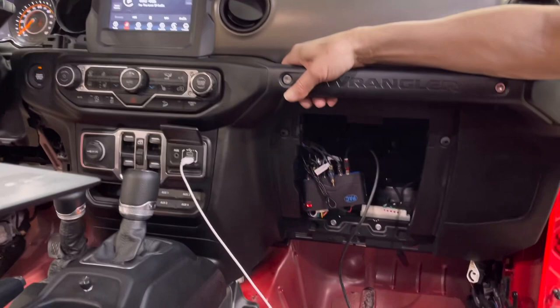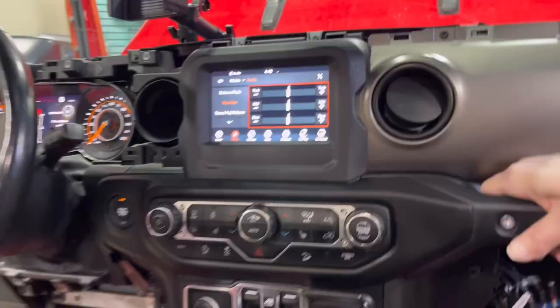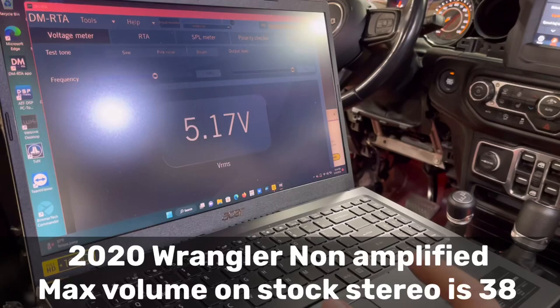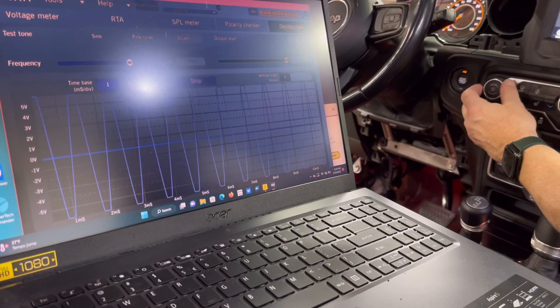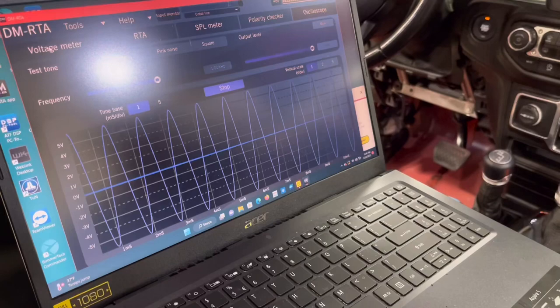We're doing this install in a non-amplified Jeep. The module has already been programmed and is set to five volts. We checked on the head unit and got everything set flat for bass, mid, and treble. Playing our test tone all the way up — volume at 38 — on the head unit, our scope is looking like five volts but it looks a little clipped. Backing off to volume 37, it's clean — and you're getting 4.23 volts with the module set to five volts.